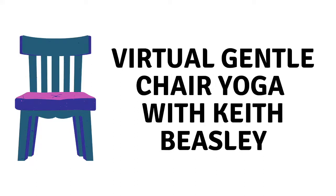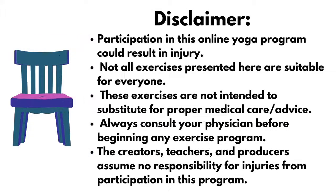As always, participation in this online yoga program could result in injury. Not all exercises presented here are suitable for everyone. These exercises are not intended to substitute for proper medical care or advice. Always consult your physician before beginning any exercise program. The creators, teachers, and producers assume no responsibility for injuries from participation in this program. And without further ado, here's Keith.